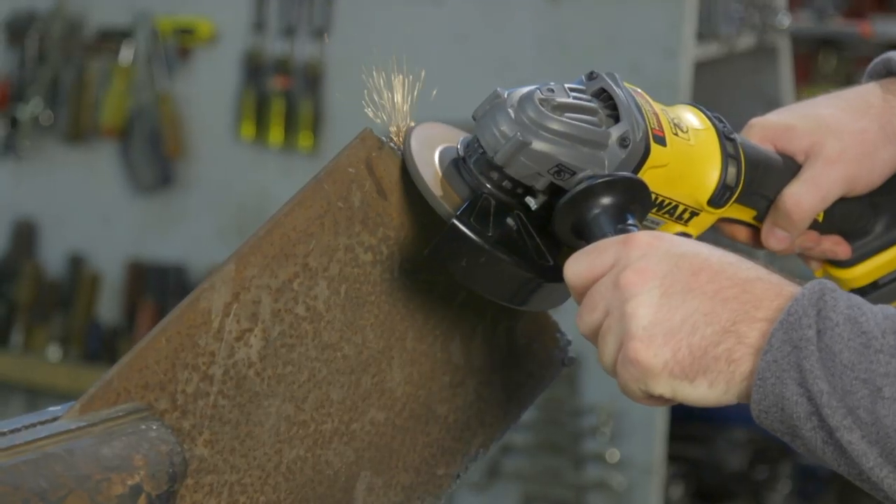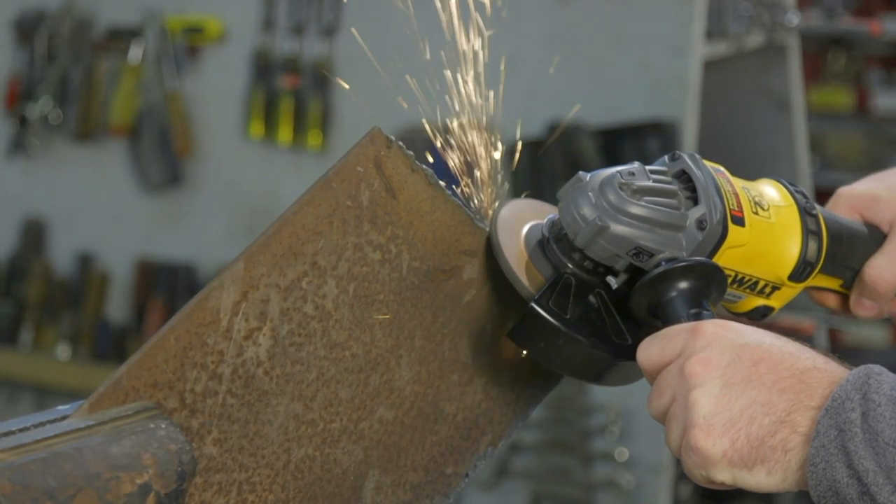Out in the field, if you've got a rusted bolt or nut and you want to cut it off, it makes quick work of those.